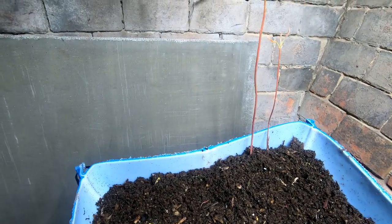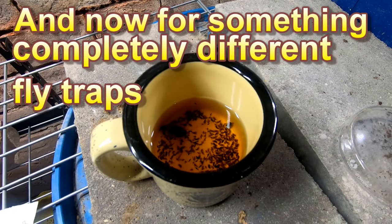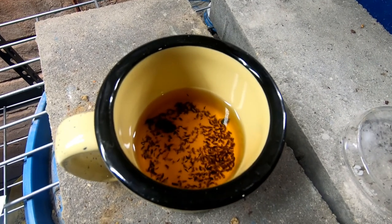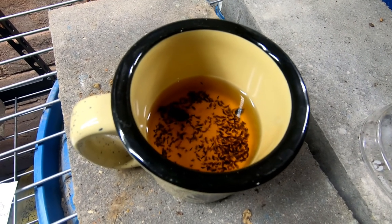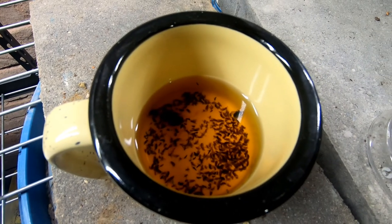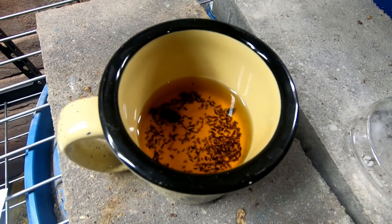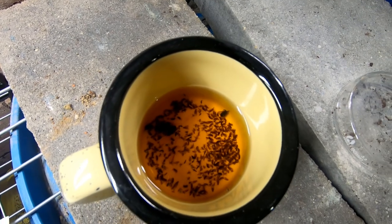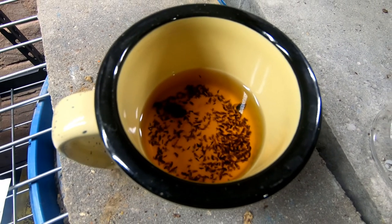For everybody having problems with fruit flies or fungus gnats, what I have here is nothing more than a coffee cup with a little bit of apple cider vinegar and just a small drop of dish soap. I've had this sitting in here for probably a month and try to clean it out every week. It just sits on this little concrete pad and collects bugs. I've got a couple of these in the wormery and it's catching everything from fruit flies to regular flies. Nothing special needed — just a cup of vinegar with a little soap, and they're dead.